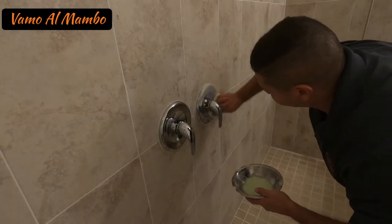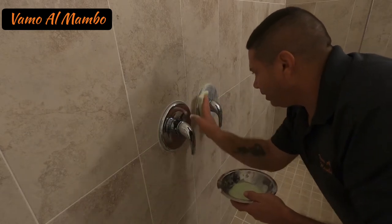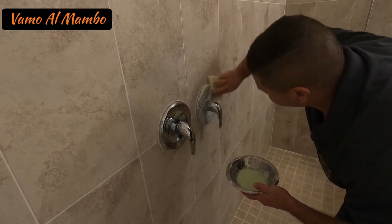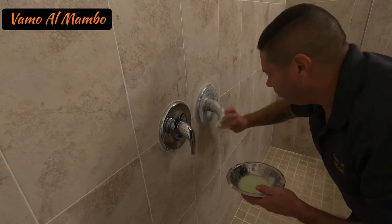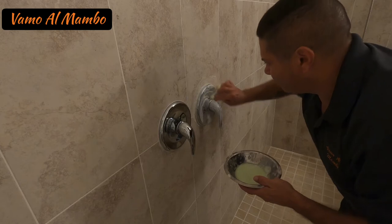Let's not forget about these guys — I like these guys nice and shiny. Nice and clean. Just as simple as that.